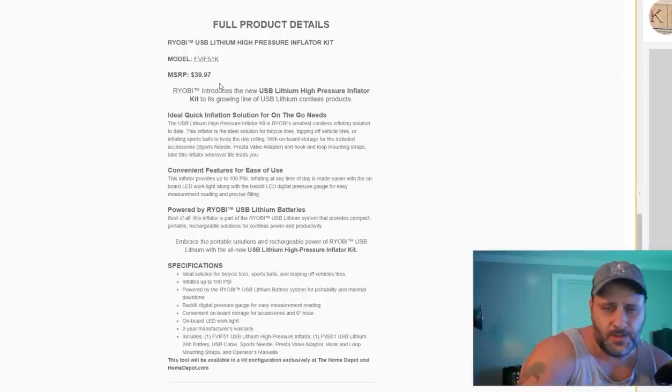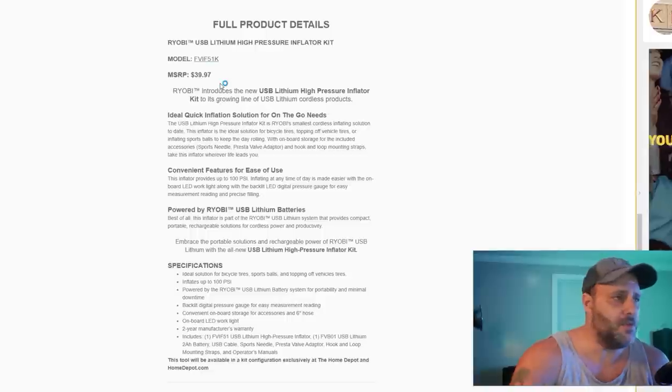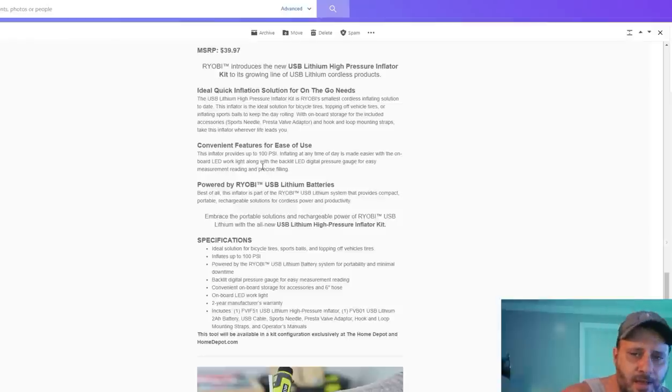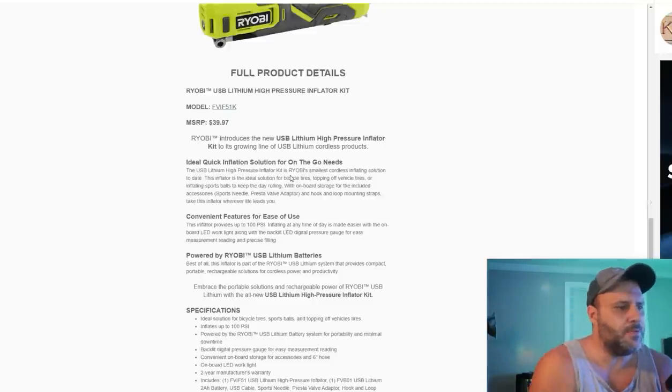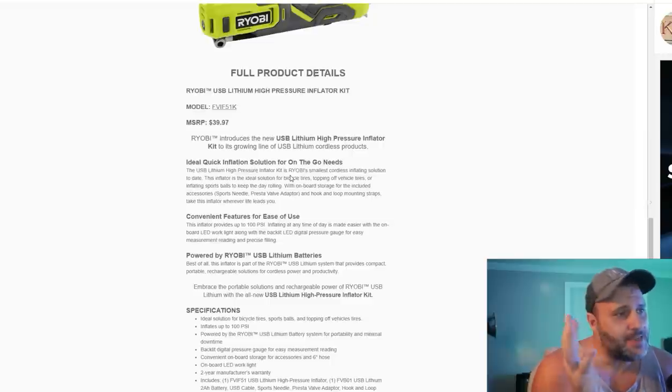MSRP you're looking at $39.97. What I've noticed about Ryobi lately is even their newer tools are coming out and going on sale, so that's pretty cool. The inflator provides up to 100 PSI — you're not going to be pumping up any NASCAR tires anytime soon. However, like I said, bike tires, basketballs, things for the pool — which are fantastic. Got the backlit digital pressure gauge and a two-year manufacturer warranty. It comes with a rechargeable battery — this is a USB battery that you can plug in. You don't have to worry about changing out your battery or putting it on a charger; you just plug in the USB.